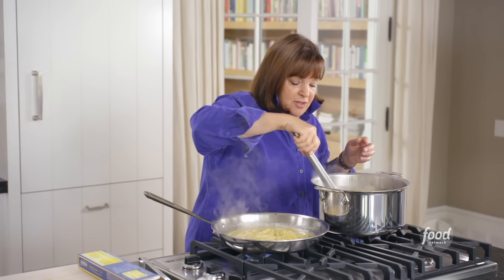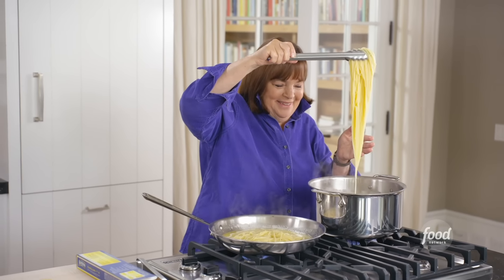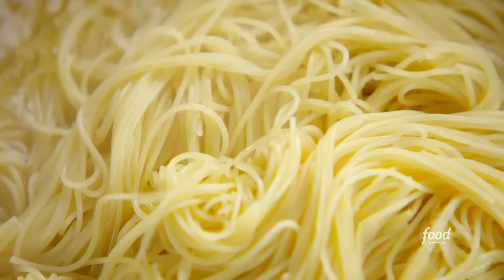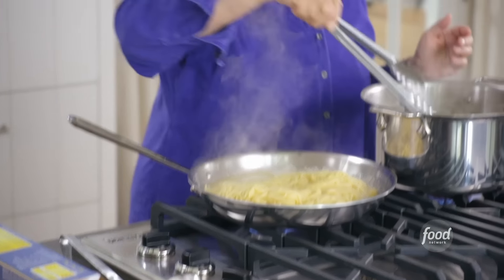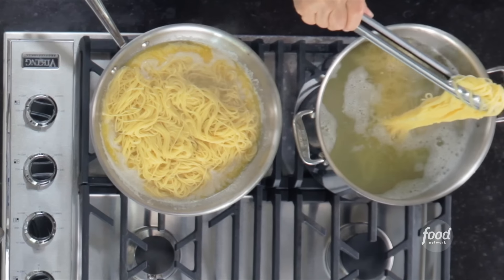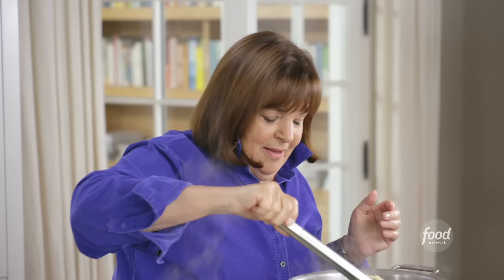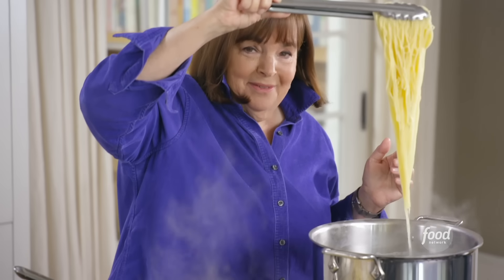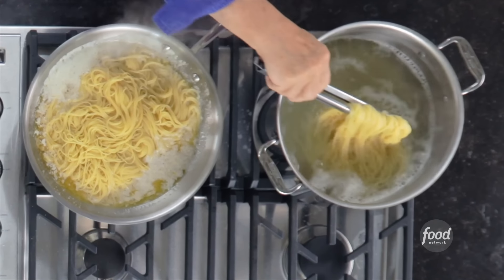The starch in the pasta water thickens the sauce, and I can add more back in if I need to. Missy Robbins is such an incredible restaurateur in Brooklyn — she owns two restaurants, Lilia and Missy, and they both have unbelievable pasta. I think this is enough pasta. It's basically lemon, butter, and pasta, but the total is so much better than the sum of its parts.